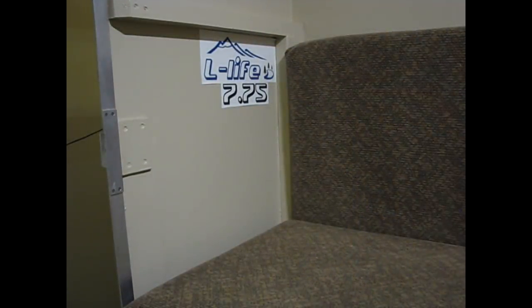L Life stands for Living Life. I originally wanted Light Life but somebody took that name or something very similar. The designator 7.75 — the first 7 stands for a 7-foot box, and the .75 designates that it is 75 inches wide — the body of the camper.